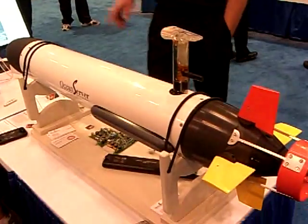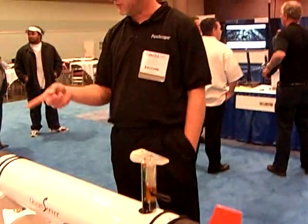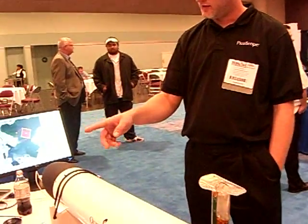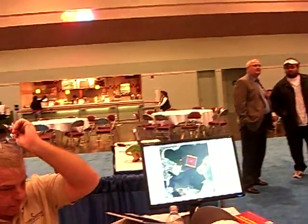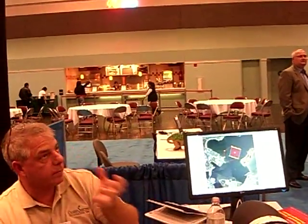Did you guys by chance build another one of these that used a tethered sensor cable? We used to have a GPS float — there's a bunch of movies and all sorts of stuff on the website too. Yeah, there was a company that was at the sensor.